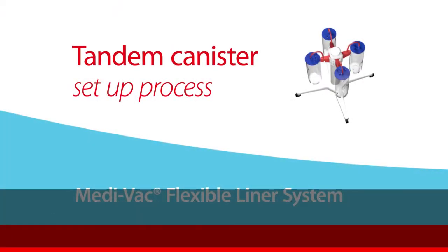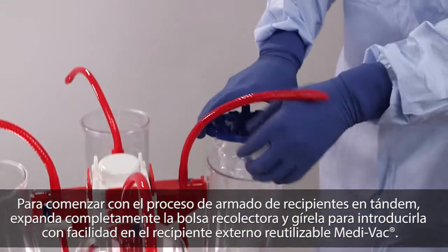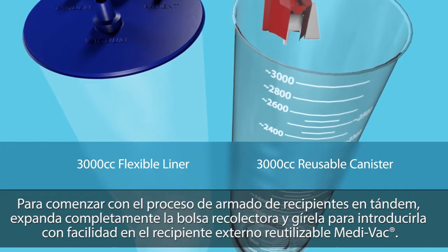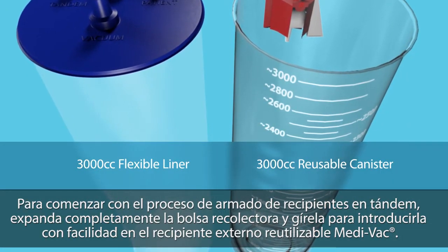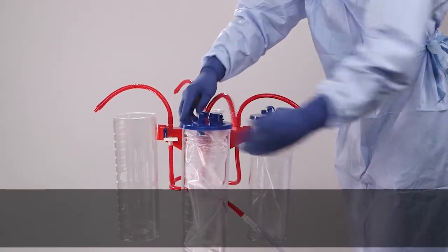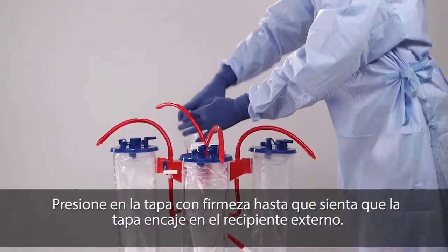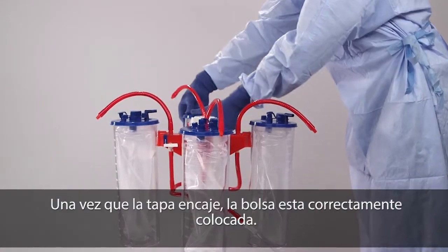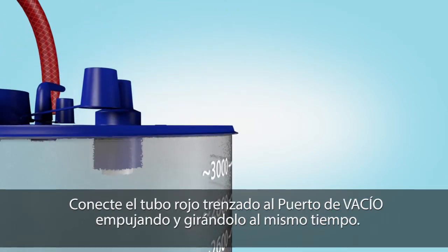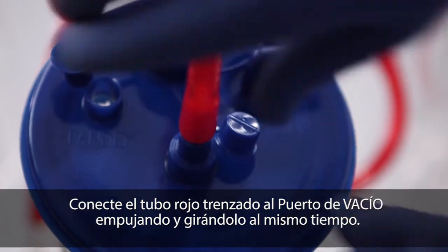To begin the tandem canister setup process, fully extend and twist the flexible liner to enable easy insertion into the corresponding Medivac reusable outer canister. Ensure sizes are the same. For each liner, press down firmly on the lid until you feel the lid tabs engage the outer canister. Once tabs are engaged, the liner is properly sealed.